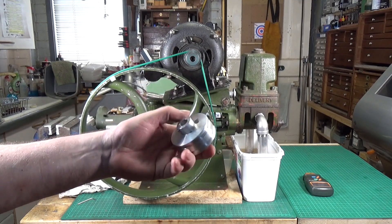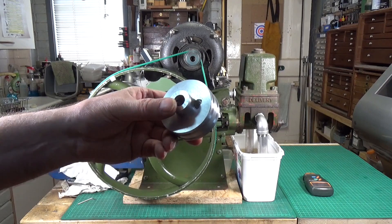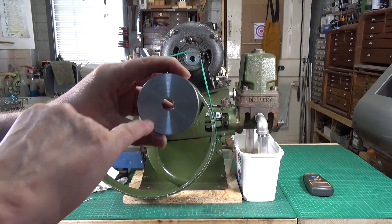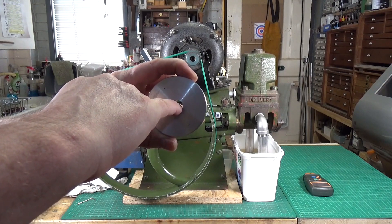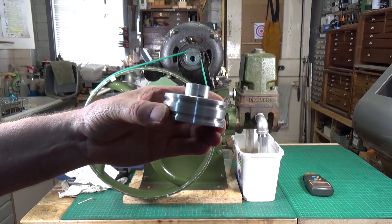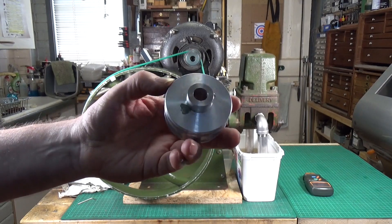There were some inclusions in the casting — there was one quite large one which I have actually filled with chemical metal. There was another one inside the bore; when I drilled and reamed it there was another little air hole inclusion there. But it doesn't matter — it's not going on the space shuttle. It's a pulley for an electric motor running at relatively low RPM, 1425, driving a water pump with very little resistance.